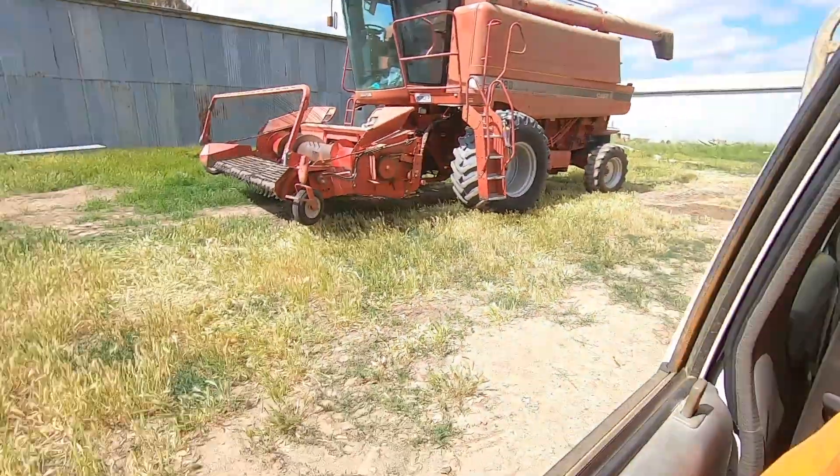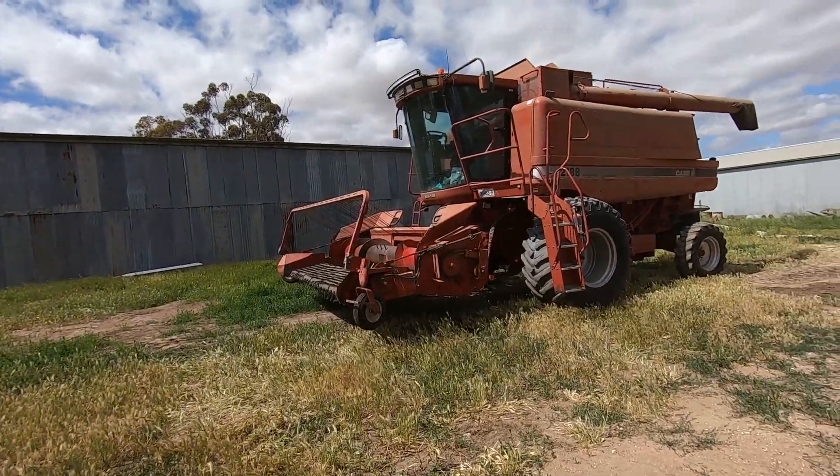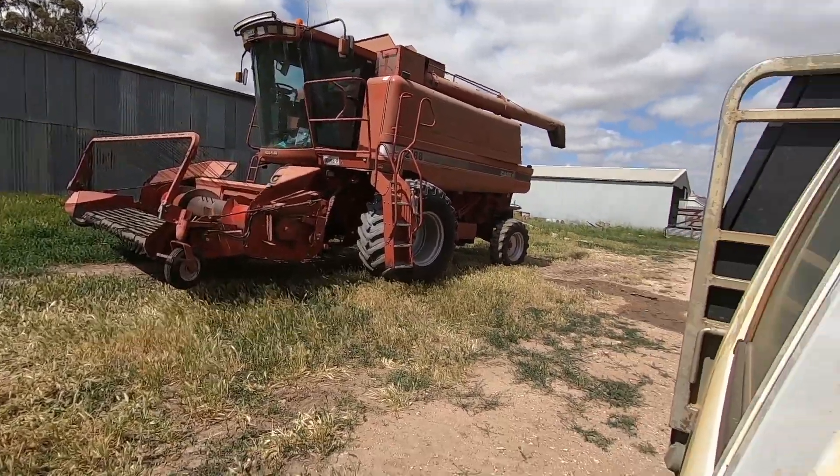A few of you were asking what we were going to do to pick up the canola windrows. As some of you know, we bought a pickup front and I've just picked it up. Looks pretty good, doesn't it? I've always wanted a pickup front. Looks really cool — can't wait to use it.